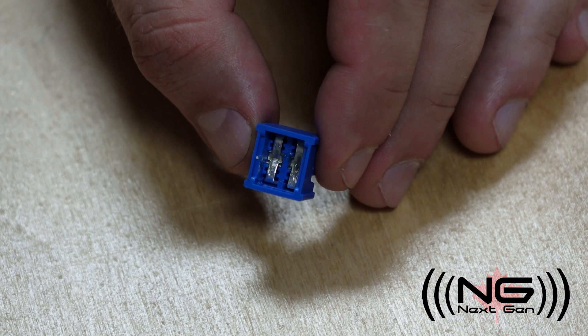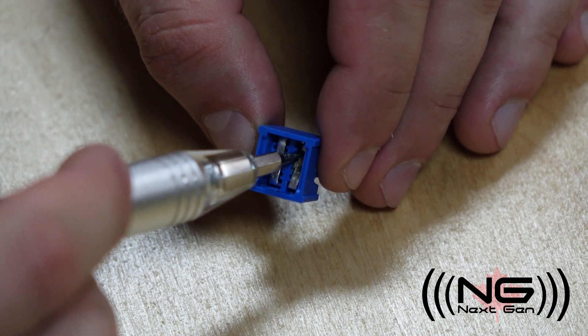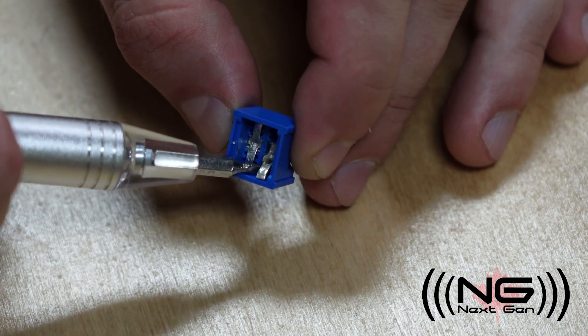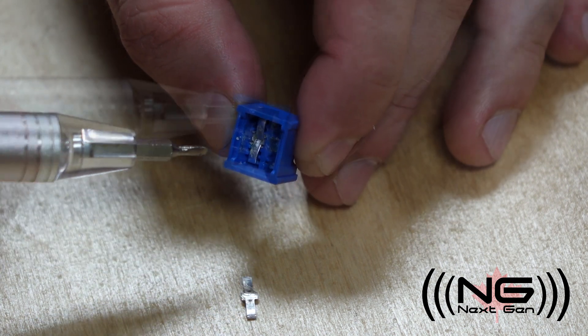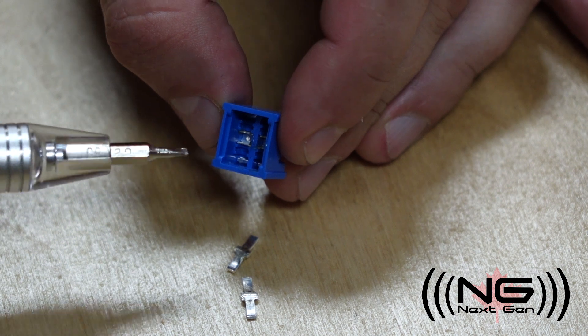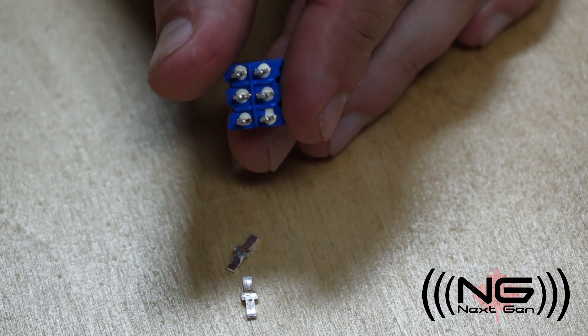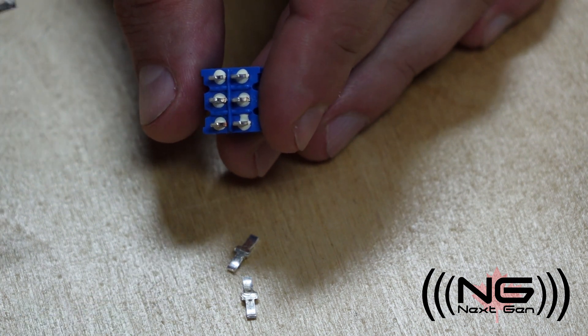The movable contacts, called a pole, sit firmly inside the main housing and move between a set of fixed contacts, called a throw. In this particular case, we've opened up a dual-pole, dual-throw, on-off-on switch. These fixed contacts are the lugs that we see on the bottom of the switch that we would solder to.